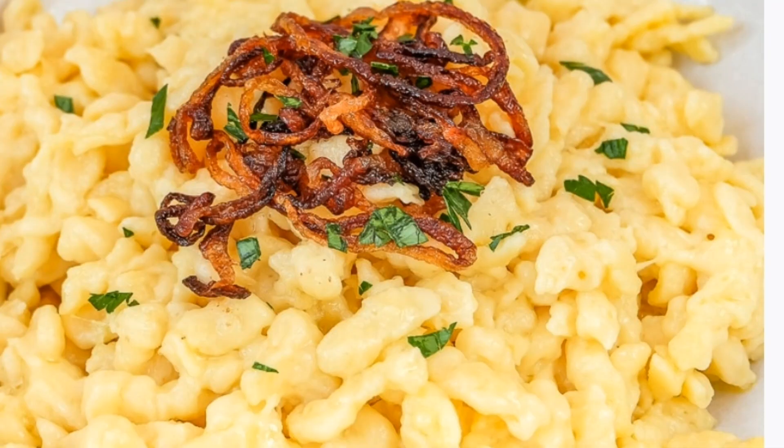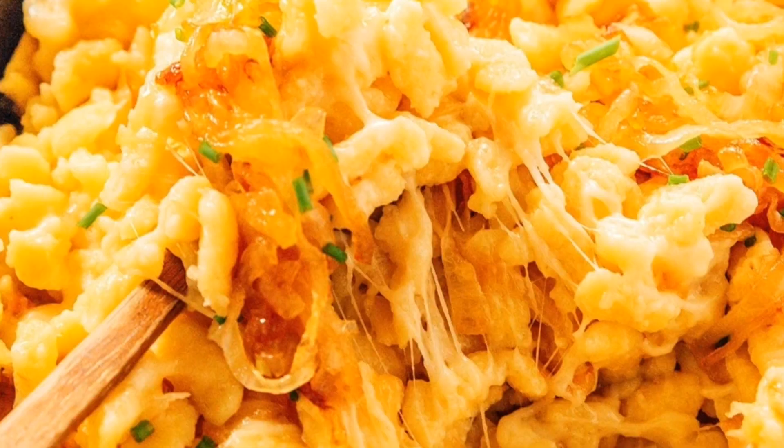While the onions are cooking, make the Spätzle. Make one batch of my homemade German Spätzle.